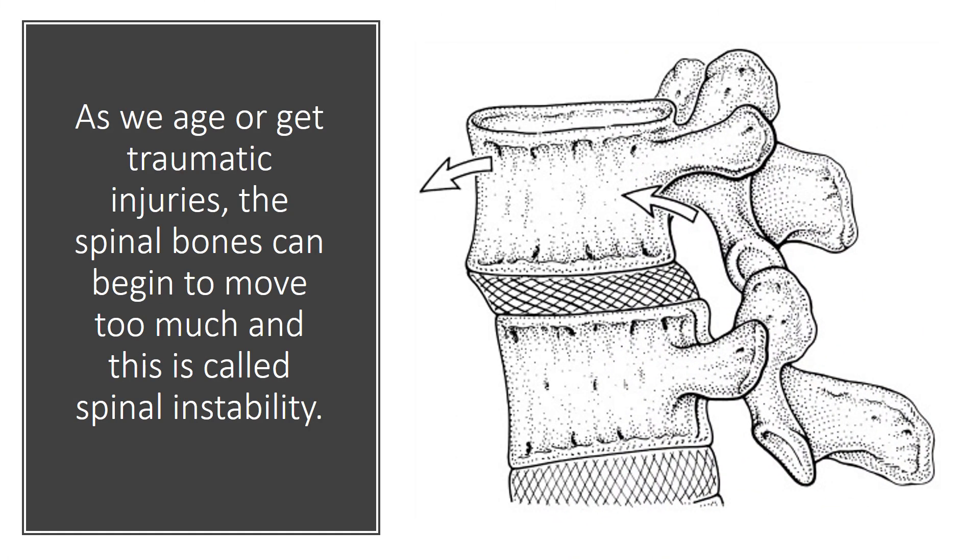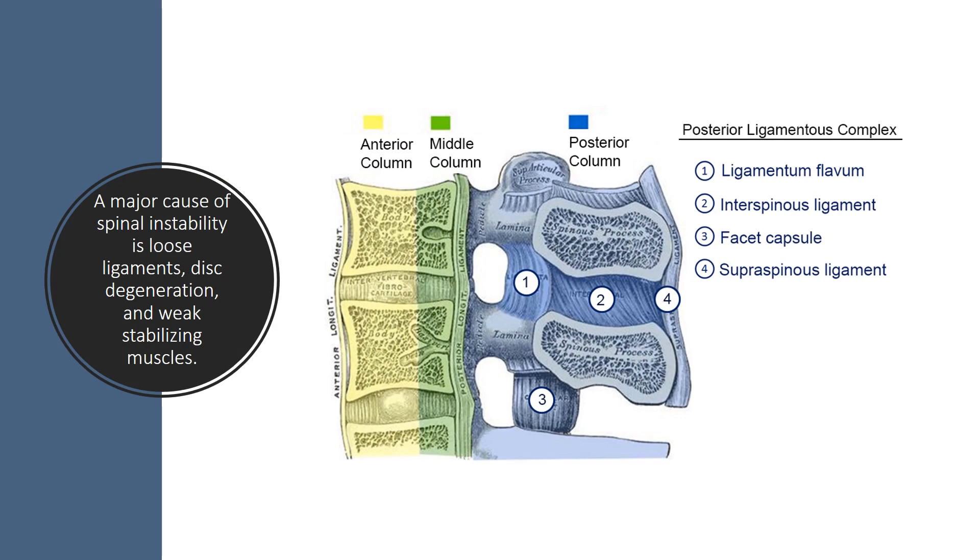As we age or get traumatic injuries, the spinal bones can begin to move too much, and this is called spinal instability. A major cause of spinal instability is either related to loose ligaments — a lot of the ligaments are shown here: the supraspinous ligament, interspinous ligament, the ligamentum flavum, and the posterior longitudinal ligament. Or the disc can degenerate, which can also cause too much motion. Or the stabilizing muscles called the multifidus can get weak. All of that leads to excess motion.